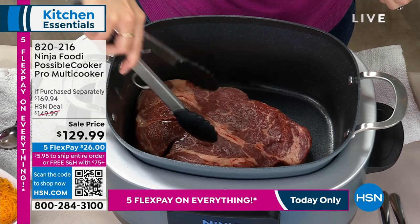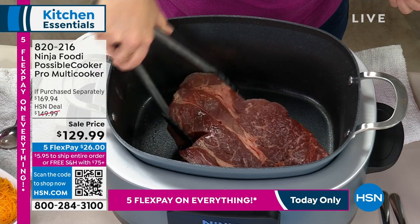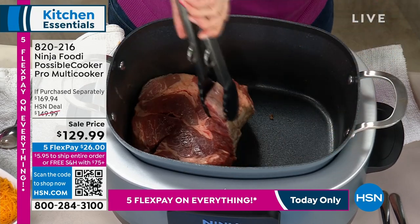The pot itself is actually removable so you can put it in your dishwasher, but it is also oven safe up to 500 degrees. So let's say you want to put some toppings on here and crisp it up with a broiler — you could do that too.